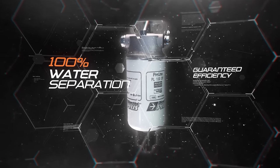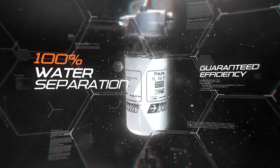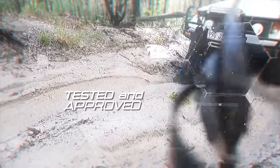With 100% water separation and 98% particle separation, designed specifically to cope with extreme weather conditions and poor fuel quality, the Preline Plus Prefilter Kit is the perfect choice for drivers in Australia.